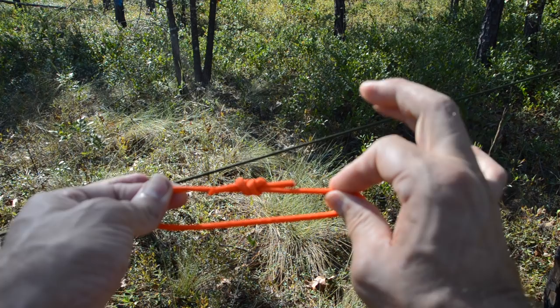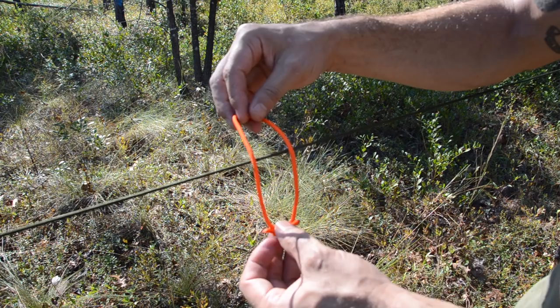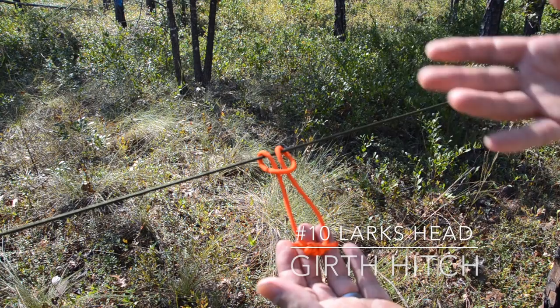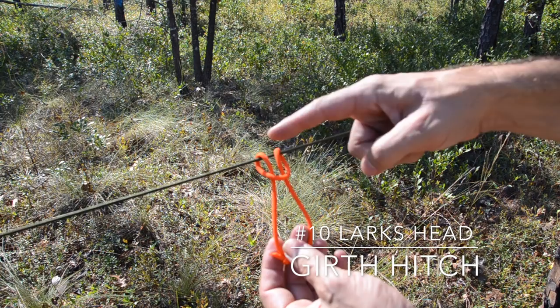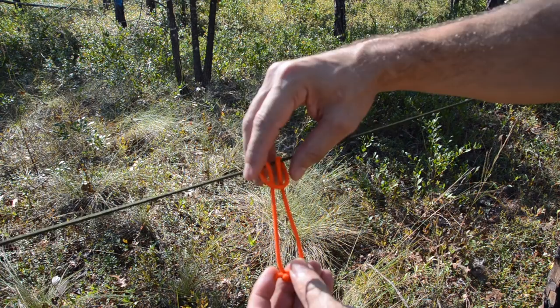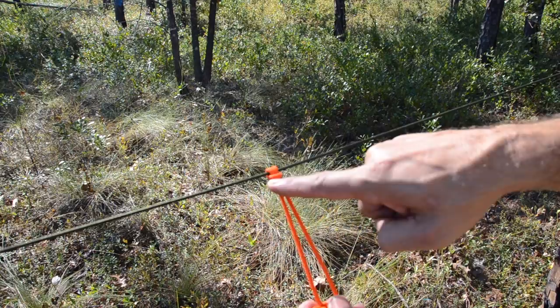With that loop, bring the knotted end up through to create what's called a lark's head or a girth hitch, depending on how big what you're tying it on is. I've got a loop going around with both tails on the inside and a locking bar being created. If I tie that down I've got two wraps with a cross locking bar — that is a lark's head. If this were a larger diameter, the same thing would be called a girth hitch; same knot.